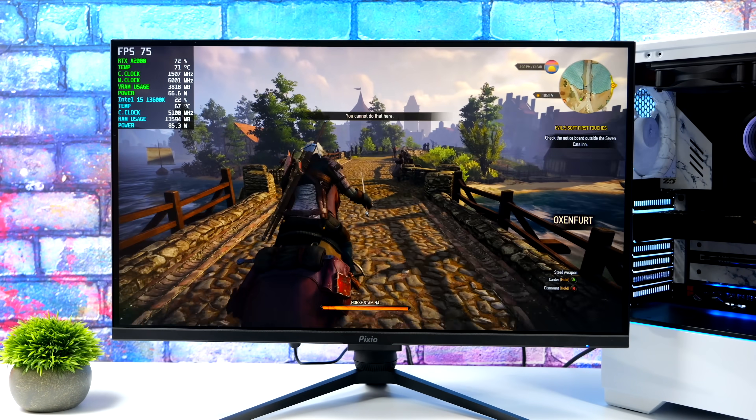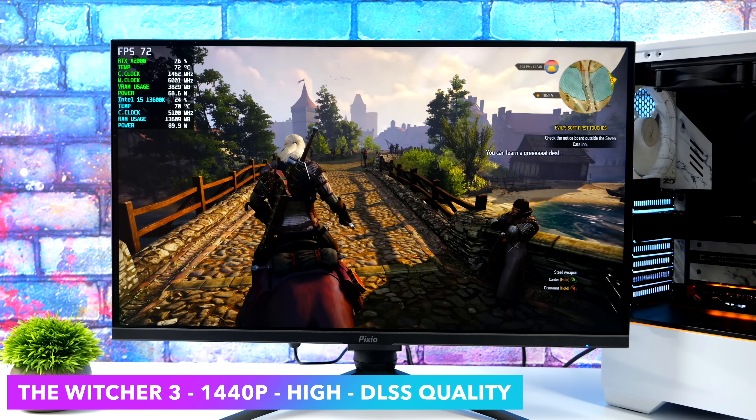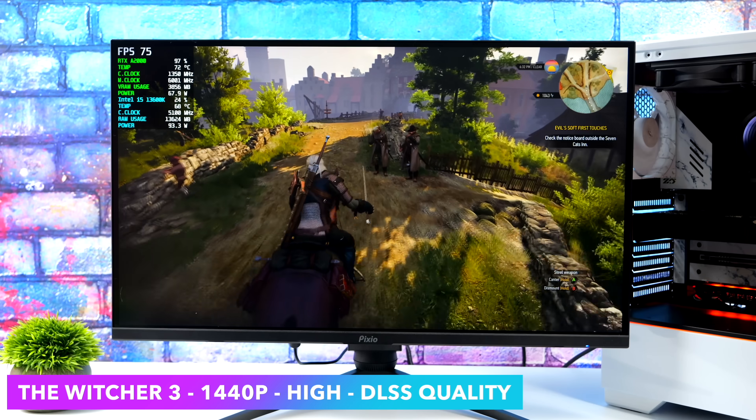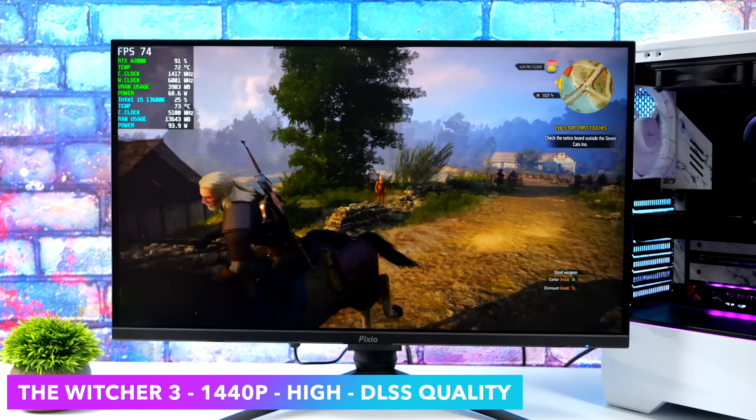Here's The Witcher 3. I know it's an older game, but it's still super fun to play and we recently got an awesome update. We're using the DirectX 12 backend, and we've got a lot of new settings to mess around with, like DLSS, which is set to quality right now. At 1440p, high settings, it's perfectly playable.